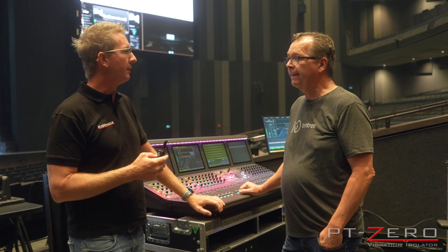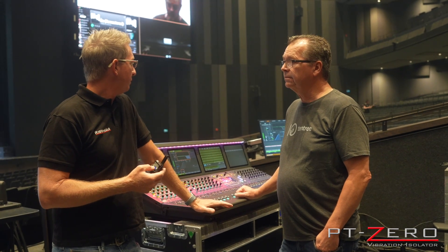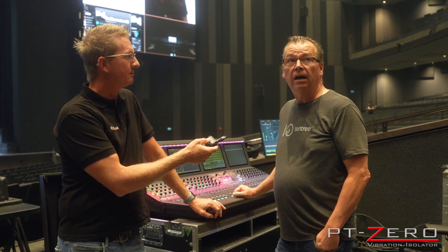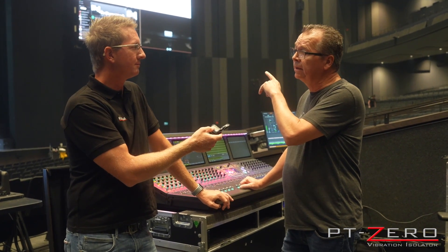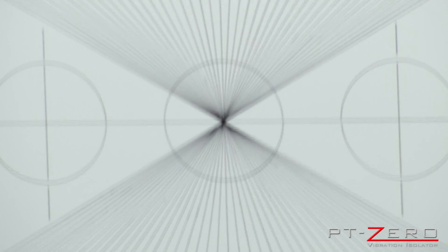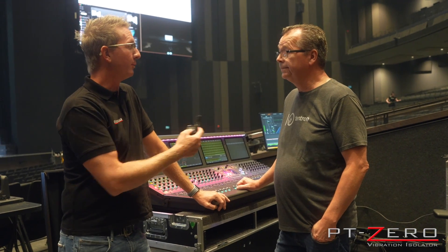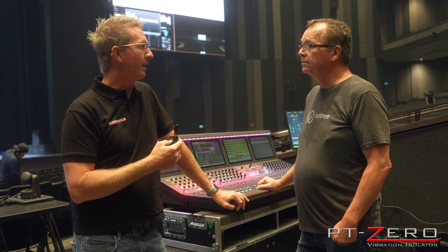Paul, you called me or sent me a message a couple of occasions. We're here in this beautiful new theater. Why'd you call me? Well, they just installed some additional subs in our PA, and ever since they installed them, the two VOM cams are unusable. So we're attempting to isolate them and get them out of trouble from the vibrations that are coming out of the room. Well, we certainly want to be able to use the cameras, so let's throw a couple of isolators on these things and see what happens.